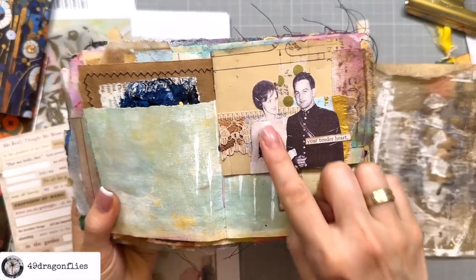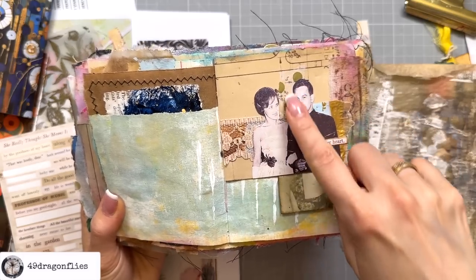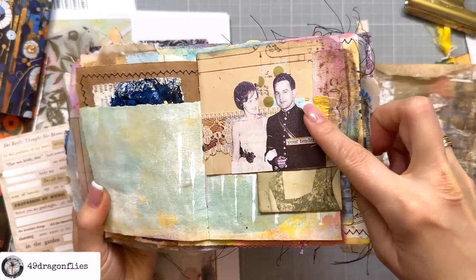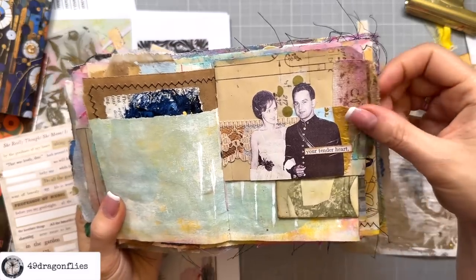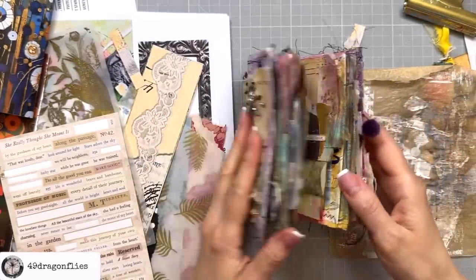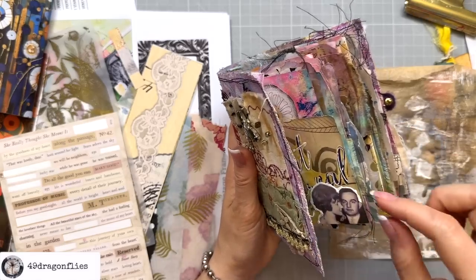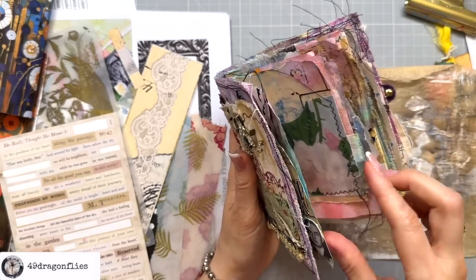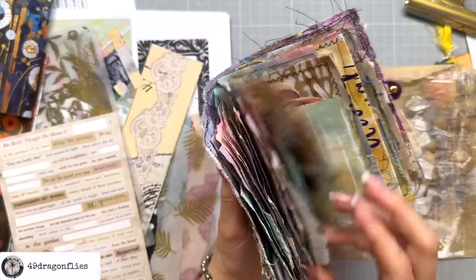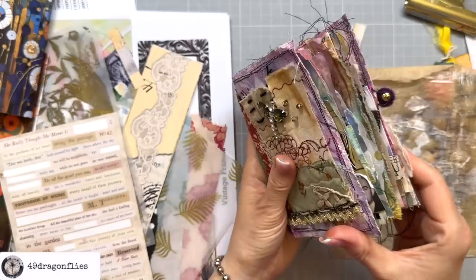I like that there's some negative space up here so we can still see some of the original paper. This here actually looks like washi tape, doesn't it? I love that we have different textures here and some fabric sticking out. I really like that. I think I need more things sticking out — I do have quite a bit, since I added fabric tabs on a lot of these pages when I made the journal, but I think it could use more.